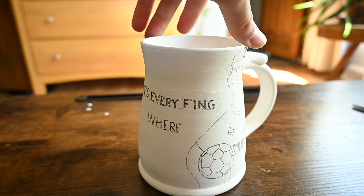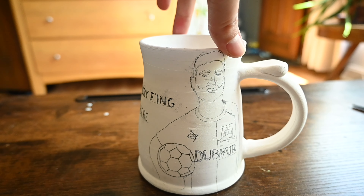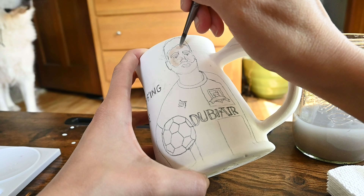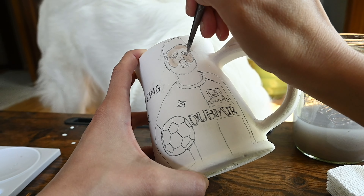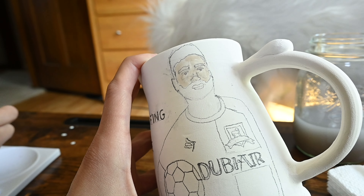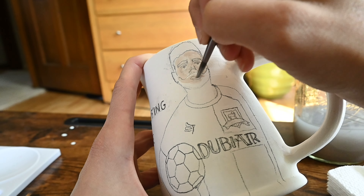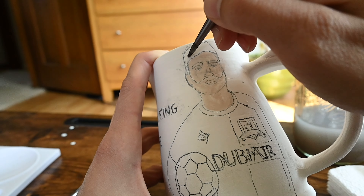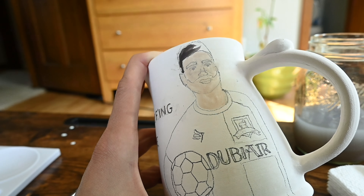Once the basic shape of your outline is done, you can add your finer details on the inside and then go ahead and start laying down a base coat of your first color. Here I'm laying down a skin tone — it's kind of light for his color, but I'll be adding at least three more layers on top of this.